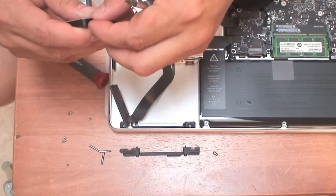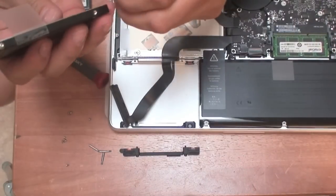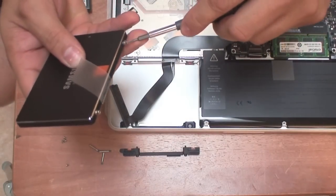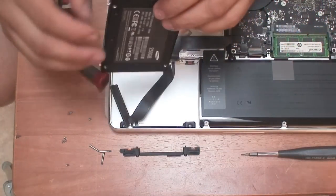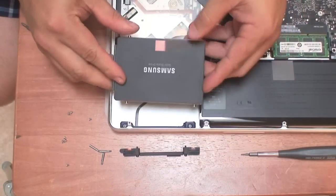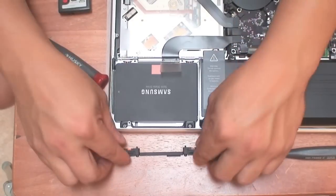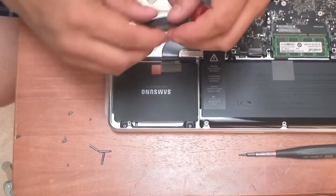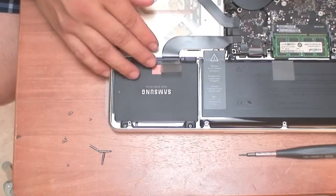I chose this MacBook over the Retina Display one because I wanted to have Ethernet on board and I wanted to be able to do this upgrade, which you cannot do with the Retina Display one. The Retina Display MacBook Pro does not allow you to upgrade the memory or the hard drive — it's all embedded. Alright, so I finished putting all the pins together. The connection side of the drive should go this way, so I'm going to plug this back in. It pops right in place with the little holes where the drive falls into, and then you go ahead and put your bracket back.